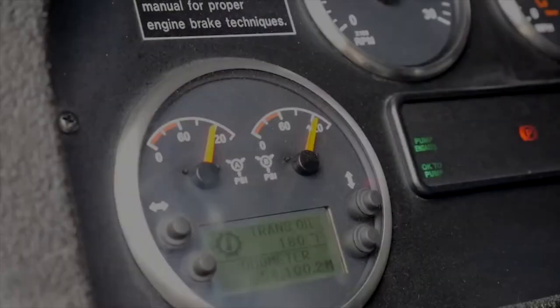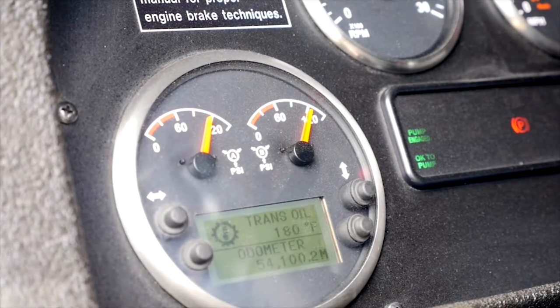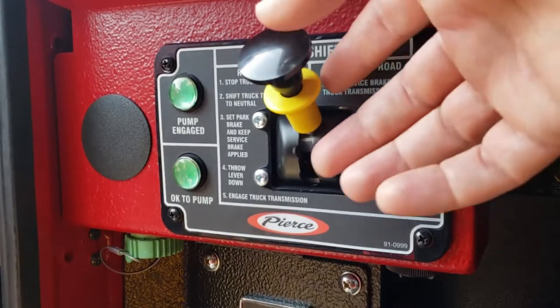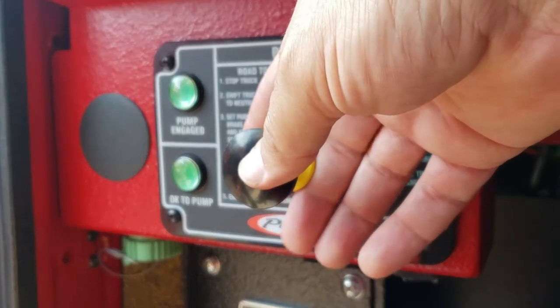With some older model engines, you do need to ensure that both air tanks are at 100 psi, otherwise the pump will not engage. Move your pump shift out of road mode, wait a few seconds, and then move the shift all the way down to the pump position.